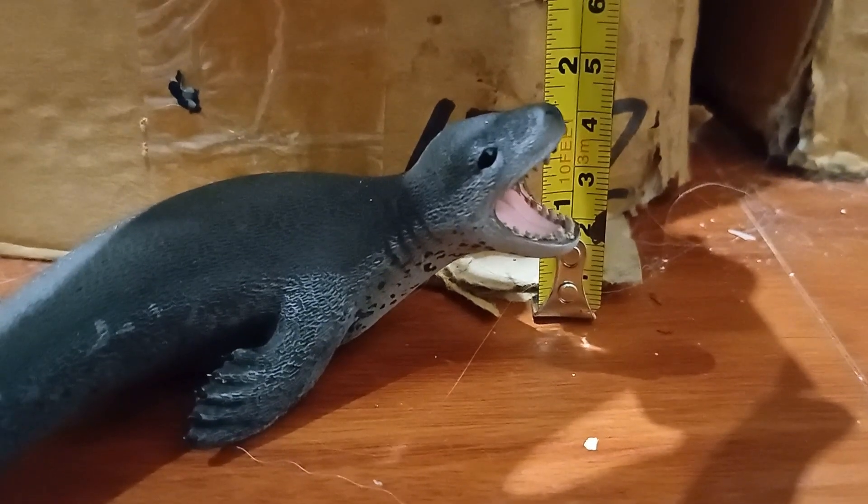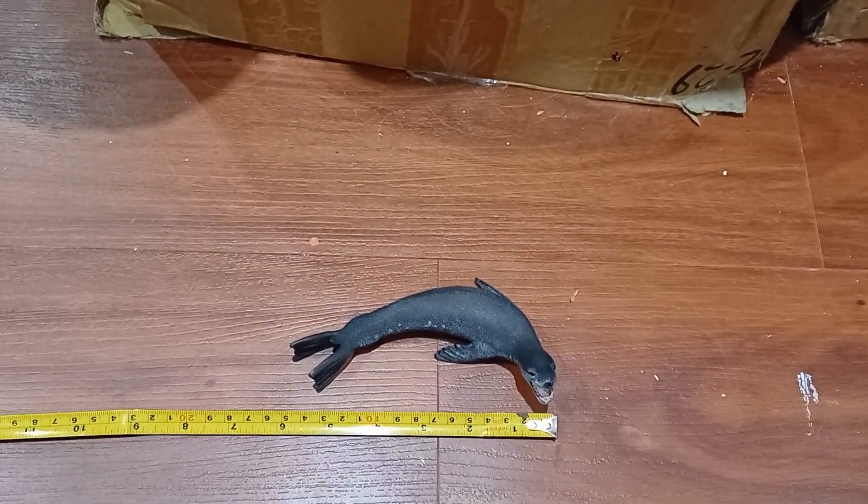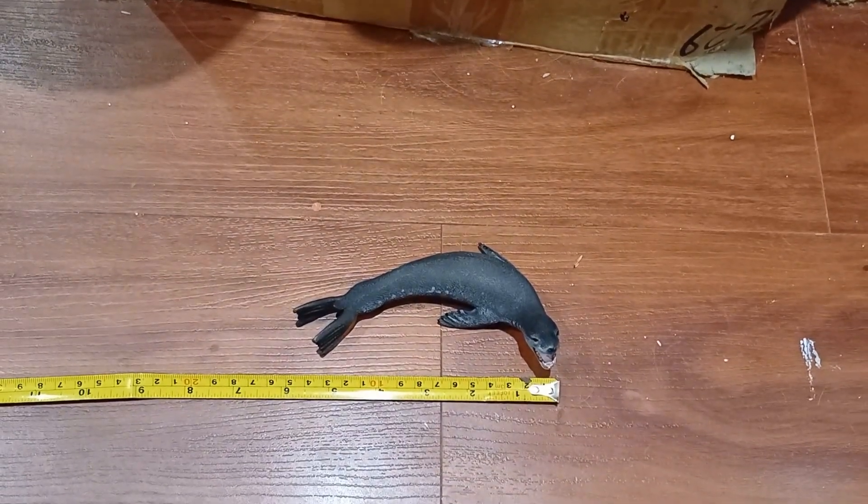At the top of the nose, he's about four centimeters, and I would say about 14.5 centimeters long.